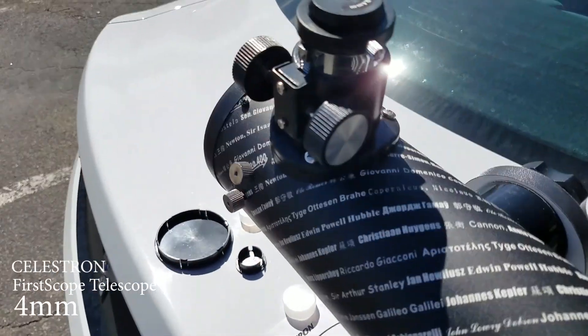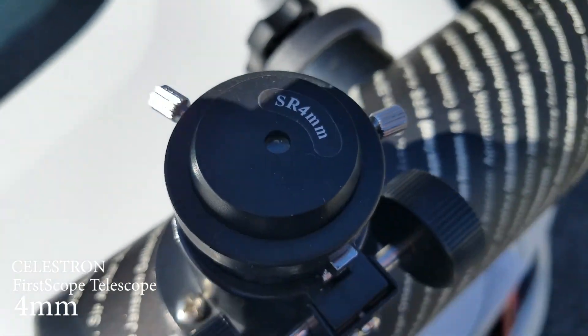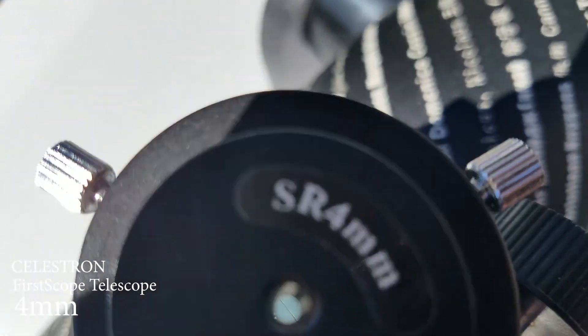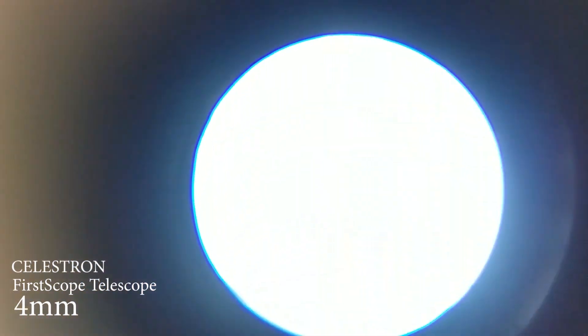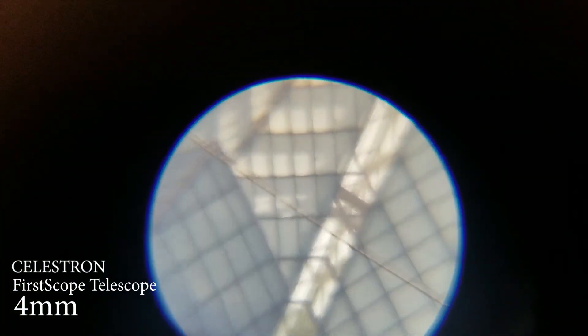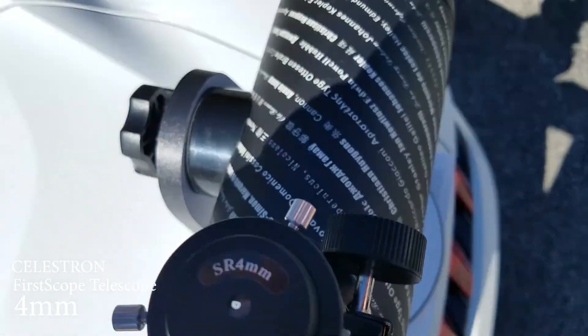Alright, and let's see what we see here. Wow, look at the zoom on this thing — this is crazy. Wow, this is crazy. Look at the amount of detail.